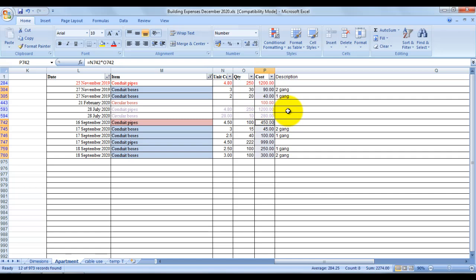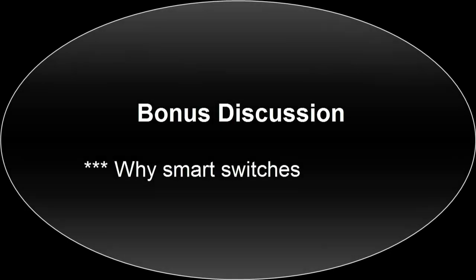Let's get to the bonus discussion. As indicated earlier, it's going to be about the advantages of smart switches.